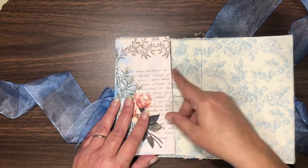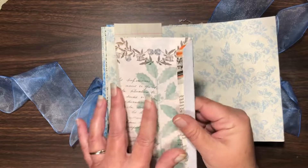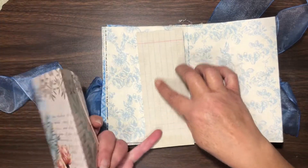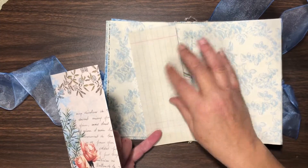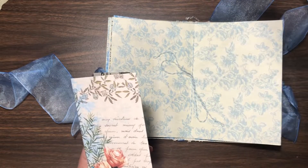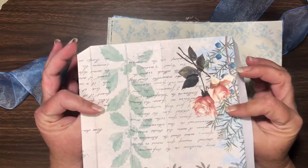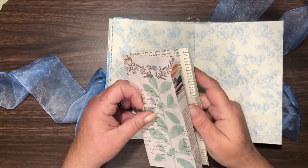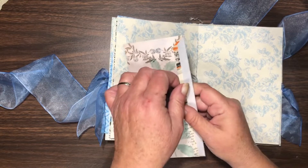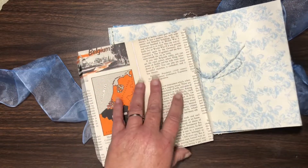I'm trying to decide if I'm going to put a notebook or a long triangle-shaped pocket here — I may put a notebook in, we'll have to see. I backed all of this onto book page, and then I backed this piece again with some coffee-dyed notebook paper, and I'm going to turn this into a bookmark.